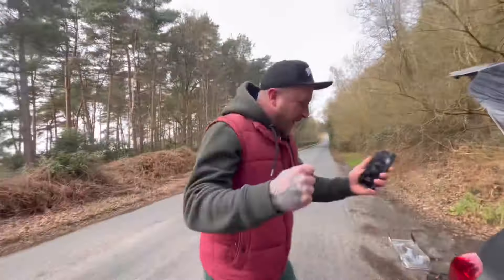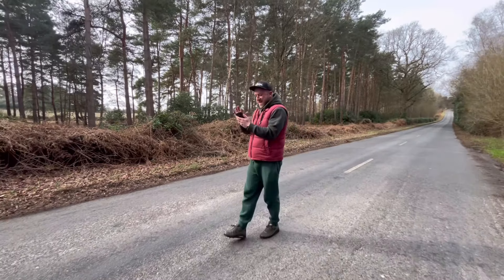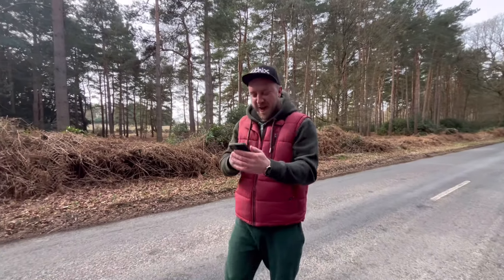It's a PB! Phil breaks into the PB dance - described as the Michael Jackson of RC speed running.